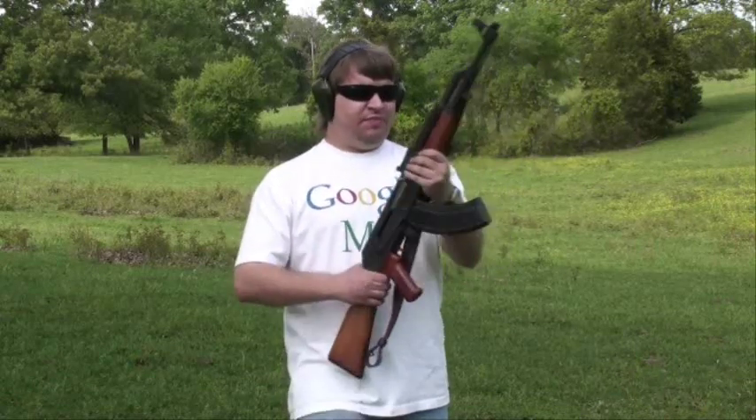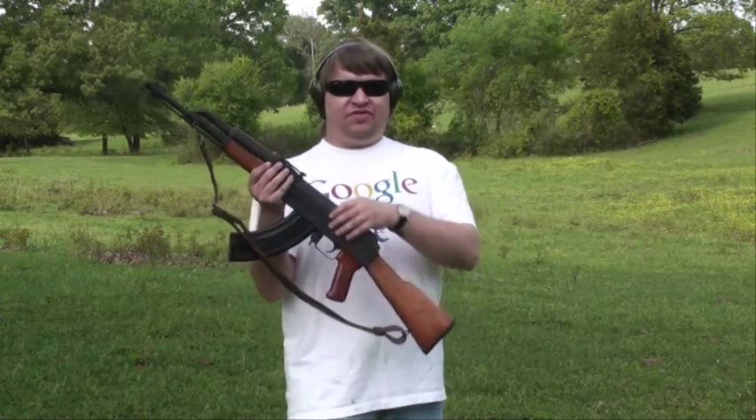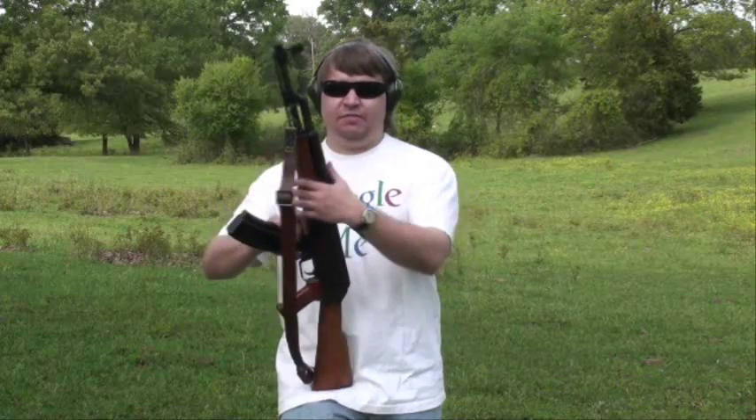Some things that people who are just into shooting would like about this: it has nice wood furniture. These were built from nice condition kits. It has a milled receiver, which common internet lore seems to think makes them more accurate. This comes from Arsenal's advertisements from back in 2004 when they were starting, because they were selling milled receivers.